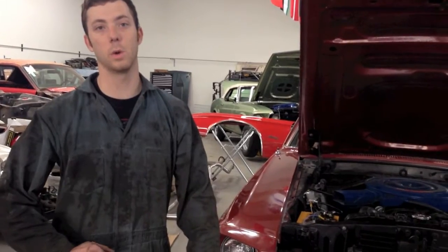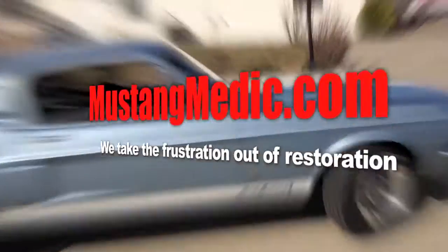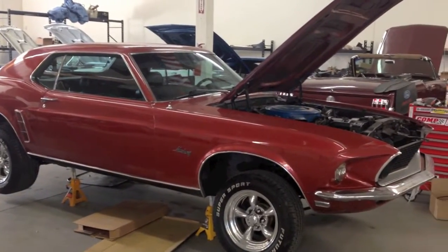Tommy, just getting the oil pan tightened up here on your '69 coupe, getting this thing buttoned up so we can get her ready for you today. MustangMedic.com — we take the frustration out of restoration. Tommy's 1969 Mustang Coupe.